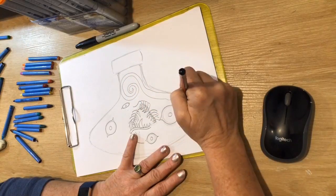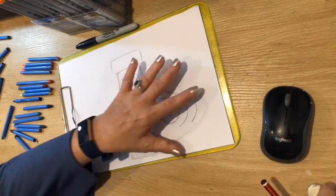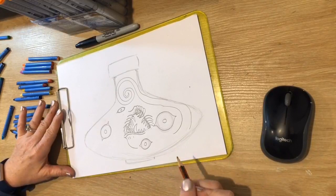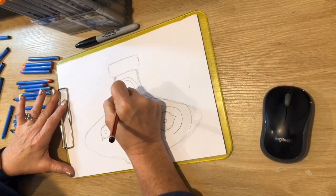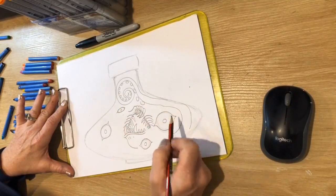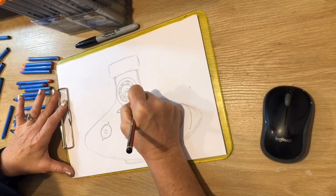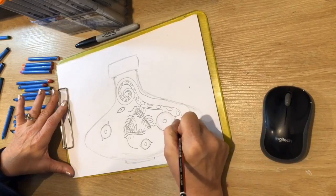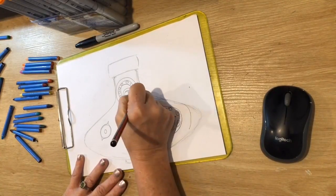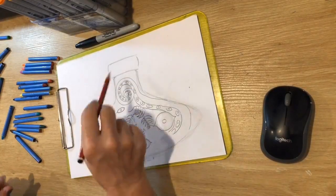Start at the bottom and draw a tentacle — it could be like an octopus with suckers, or just a big curly whirly tentacle. As you come backwards, make the tentacle get wider towards the bottom. You could put in suckers like an octopus — little sucker pads that get bigger as it gets wider. You have to put in another line following the same curve — that's the other edge of the sucker because you're seeing the underside.